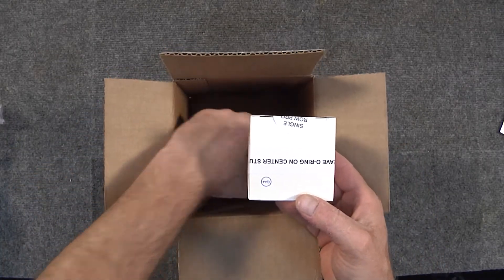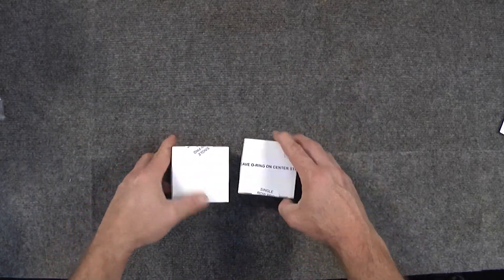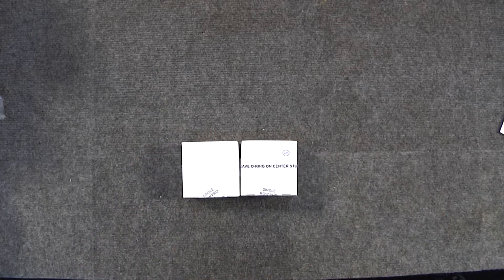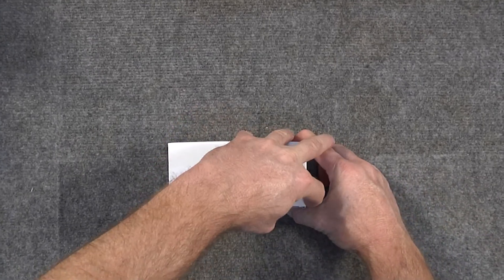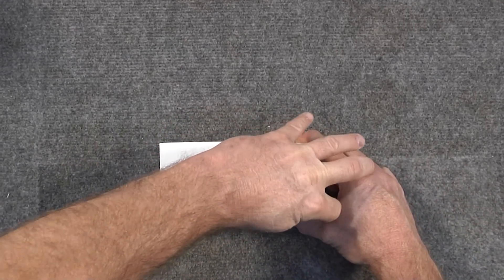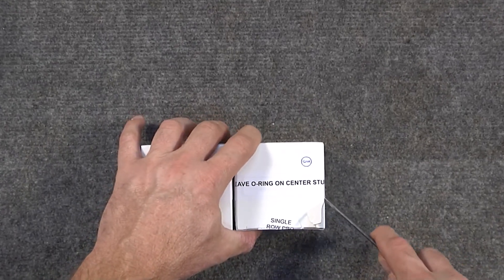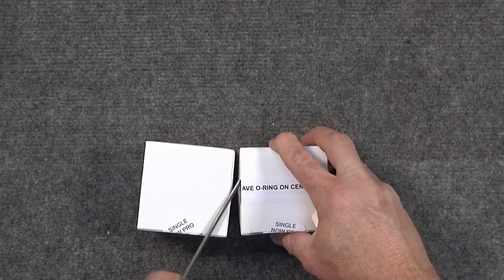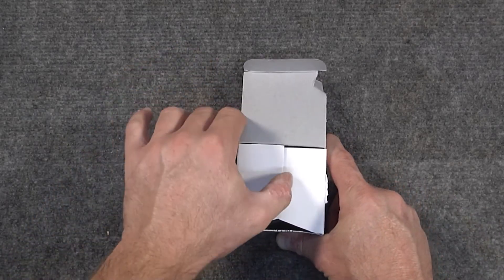There are two particular boxes inside of this box. Some of the other kits have a few more components in them. You want to make sure that these have not been tampered with, meaning they have not been opened. If they've been opened, there's a possibility that they had been returned, and you do not want a returned product because somebody could have misinstalled it or removed components from it.